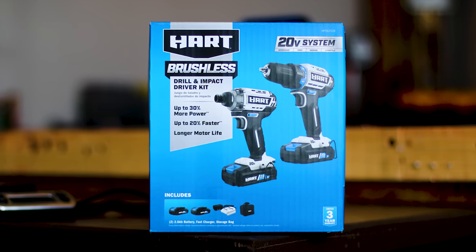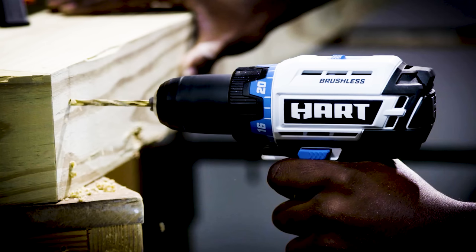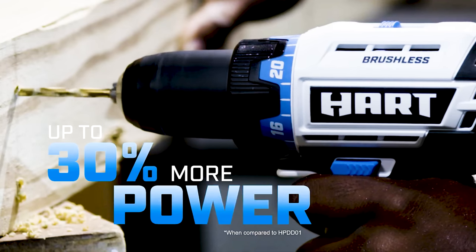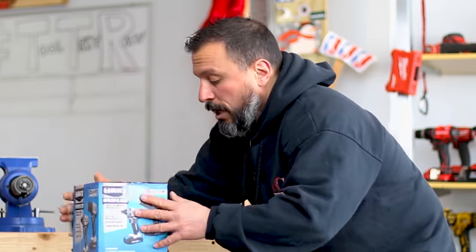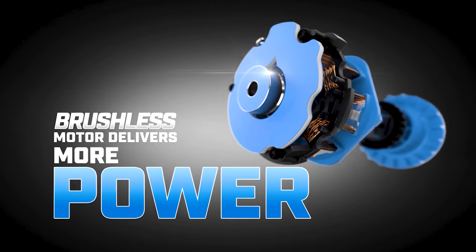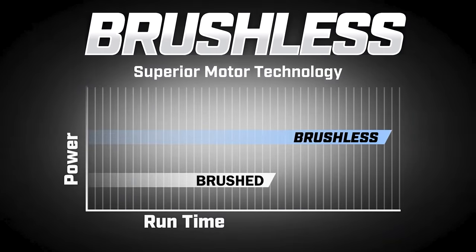It does come with a cool little bag. This is their 20-volt system — workshop, yard, garage lifestyle. It says up to 30% more power, up to 20% faster, and longer motor life. I'll assume that's compared to their brushed tools. It does come with a three-year limited warranty. Brushless superior motor technology: more power, longer run time, longer motor life. It's a half-inch drill, 1,800 RPMs, for heavy-duty applications. Two-speed transmission, 24-position clutch, LED work light, and belt clip.